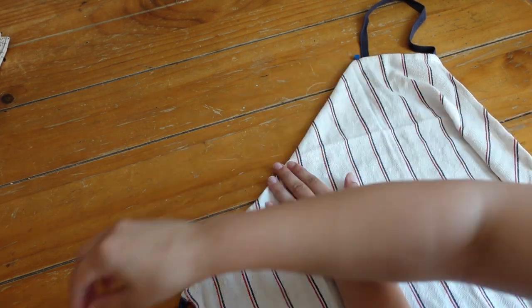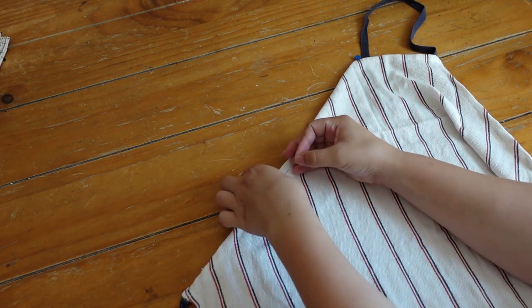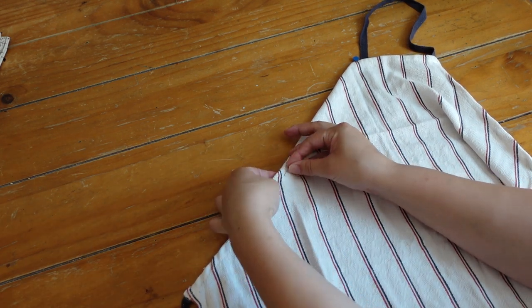I eyeballed this and did it by what looked best instead of doing any kind of measurements. Once it looked good, I pinned it.